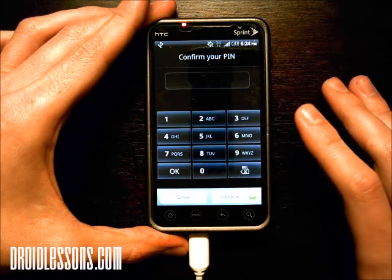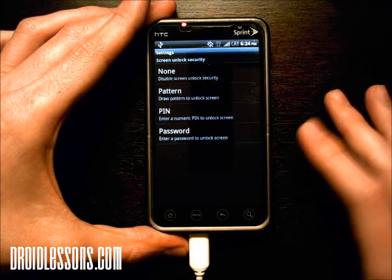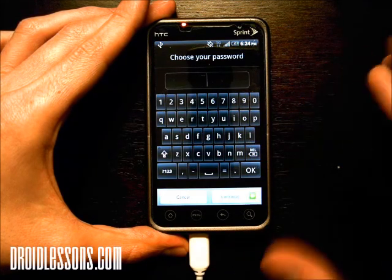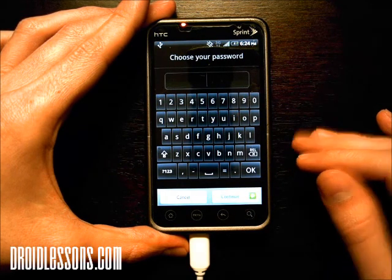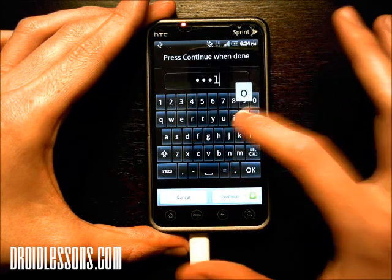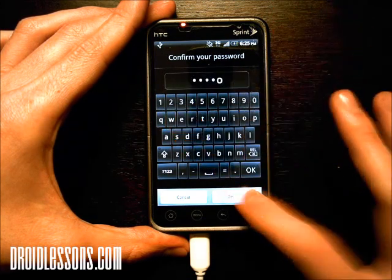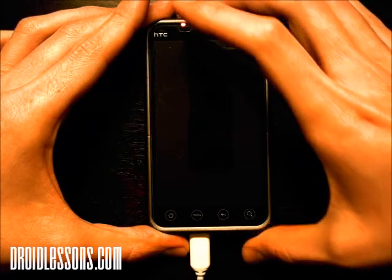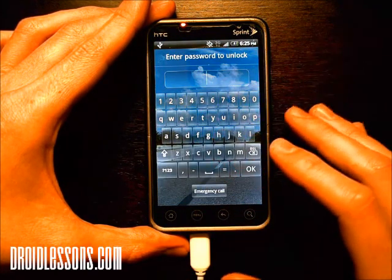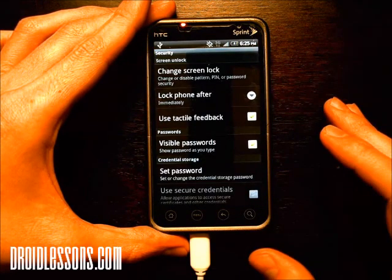Now I'm going to change it again. In order to change it, it's going to ask me for the pin. Now the example I'm going to show you is password — this is if you want a written one, not just numbers. This actually lets you type in numbers and letters. So I'm going to put in — I'll just make my password 'hello'. Click Continue, then type it in again: hello. OK. Now when I turn off my phone and turn it back on, it's going to ask me for that password. So: hello — and there we go, it unlocked.